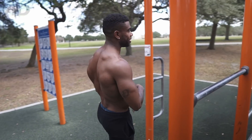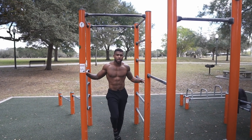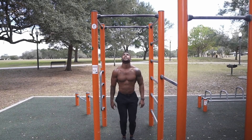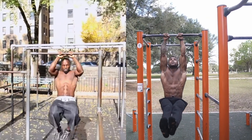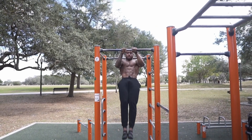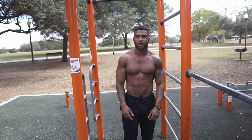Alright, let's do the first exercise that Hannibal for King did — the close grip explosive pull-up. I can't remember if he was in an L-sit or not, so maybe I'll do both: a few reps in an L-sit, then without the L-sit. I already knew I was going to be able to do that because of my weighted pull-up strength and muscle-up strength — I already knew that wasn't going to be hard.